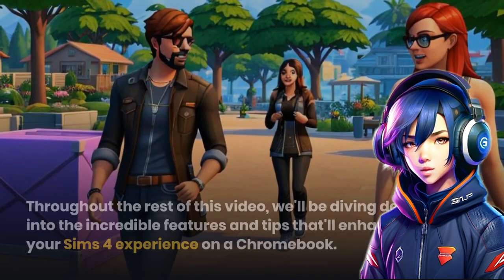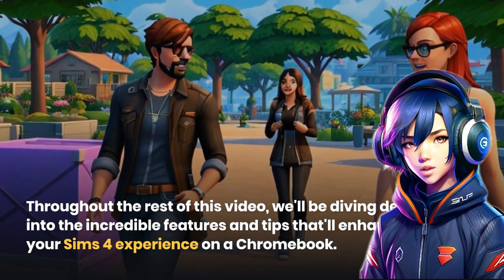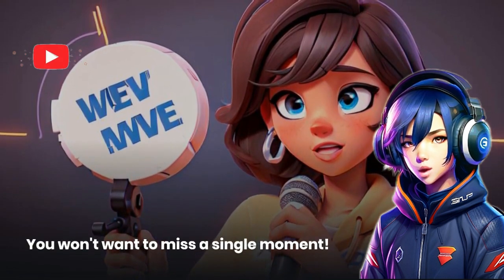But hold on, we're not done just yet. Throughout the rest of this video, we'll be diving deep into the incredible features and tips that'll enhance your Sims 4 experience on a Chromebook. You won't want to miss a single moment.